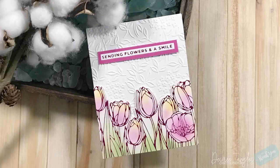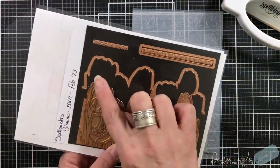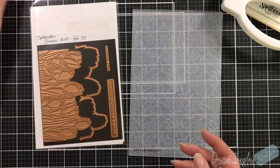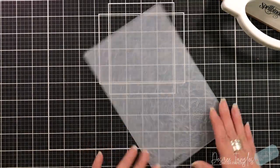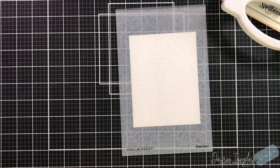Hey everyone, it's Desiree and I am back again with Spellbinders. Today we are going to combine the Glimmer Club kit of the month and the Embossing Folder Club kit of the month. This is the regular embossing folder, not the 3D. The foil color I'm going to use is called Magenta. When I first saw this glimmer set I was not quite sure what to do with it — it kind of stumped me.